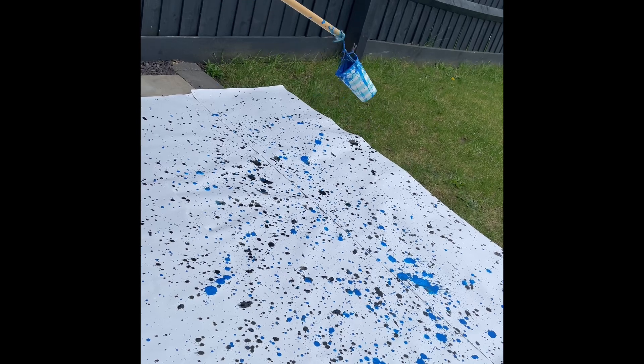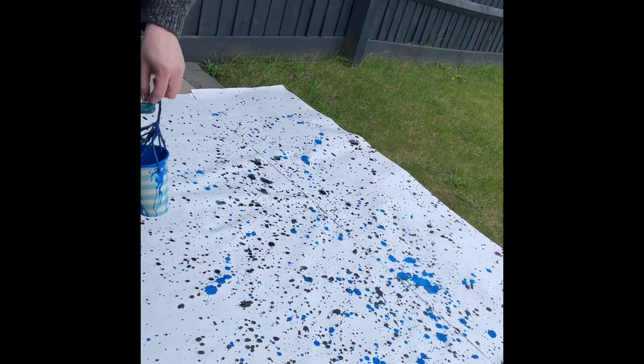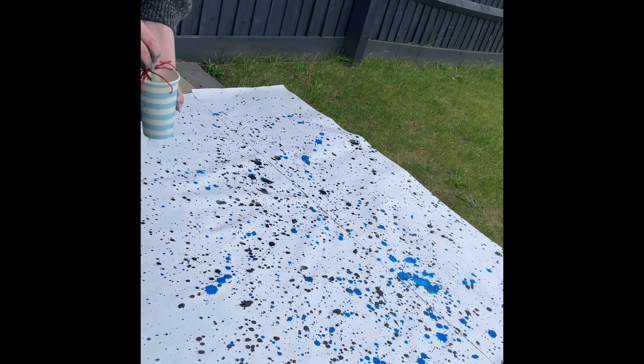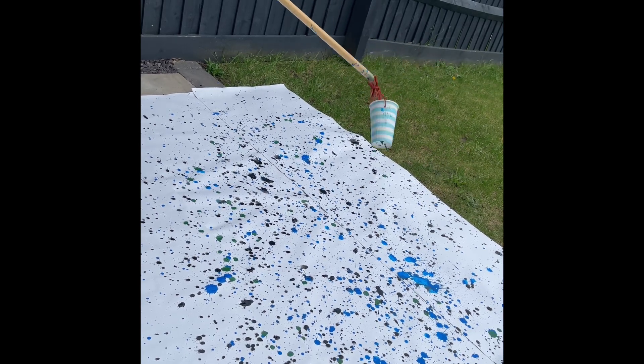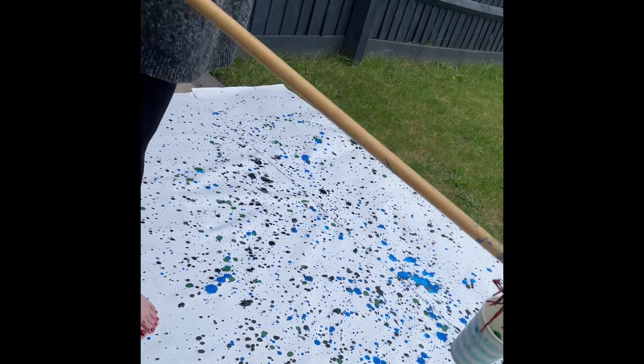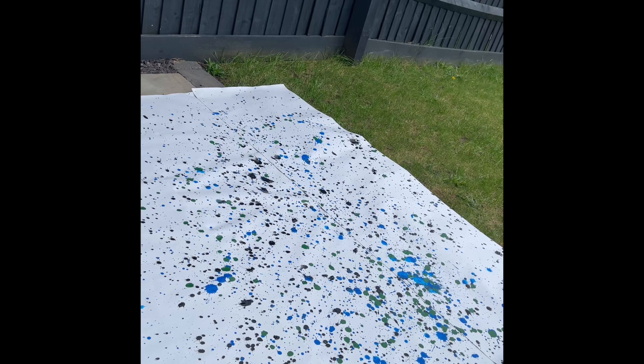I also went in with some orange, which I manually sprayed down onto the paper. As you can see, throughout I have to keep mixing up the paint so that the consistency pours out quite evenly, and I move around the canvas.